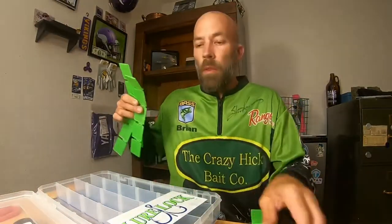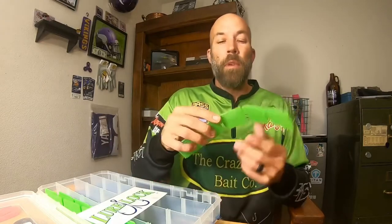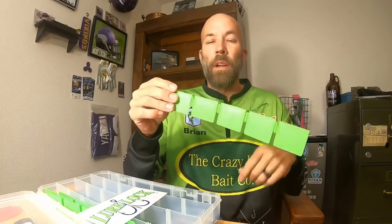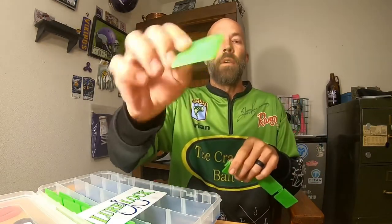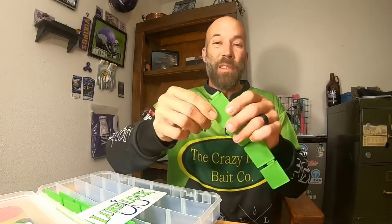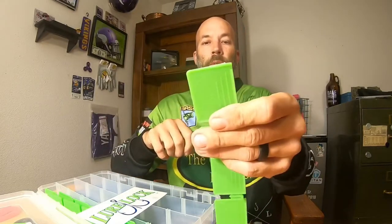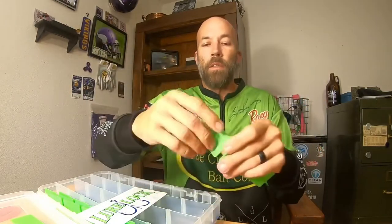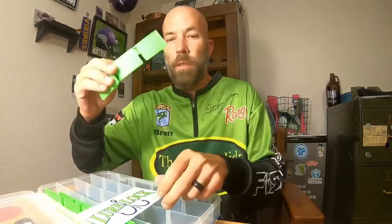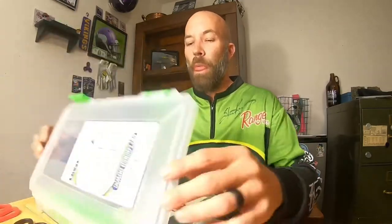Another cool thing about these boxes: normally when you go to put those inserts in, it can be a pain separating them and cutting the little tabs off. They make it as easy as possible — just give it a twist, and it's gone. Give any piece a twist and it comes right off. They make it super simple to get these separators divided up. They thought of everything literally when they built this box. I am thankful — you really need to go check them out.